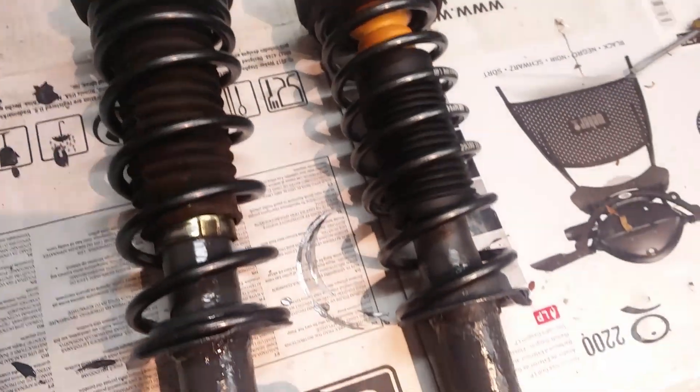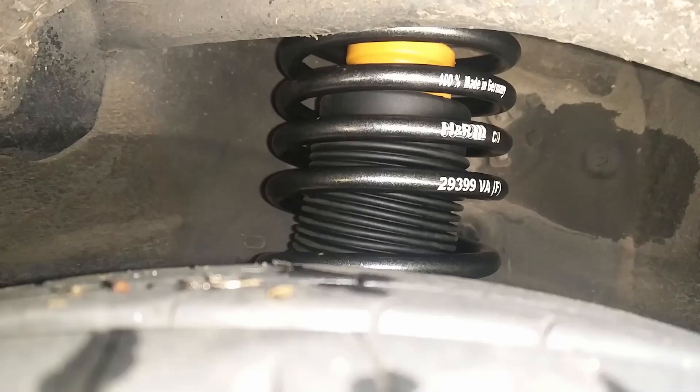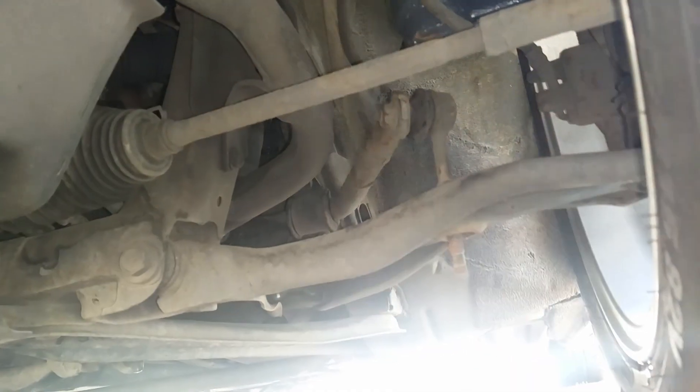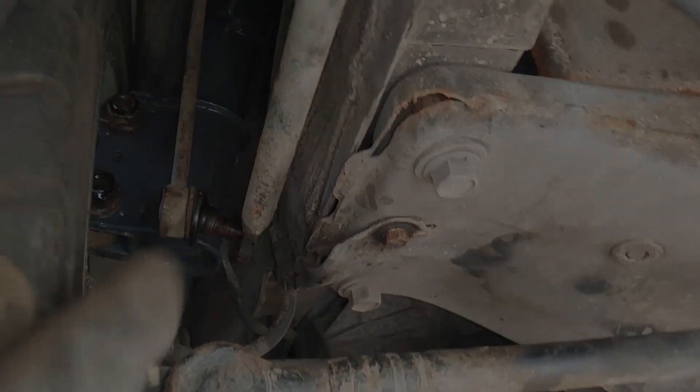Then you can assemble the struts as you took them apart. Don't forget to grease the bearing on the top, because we don't want to get that damaged. Then it's just putting the struts in the same way you took them out. You might also disconnect the front sway bar to get the struts in easier. As you can see, the rear is also back in — just the same as you would take them out. Don't forget to reconnect your sway bar. I changed these links later, but yeah, don't forget that.